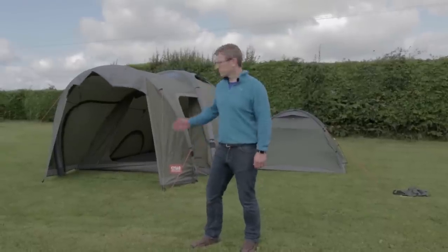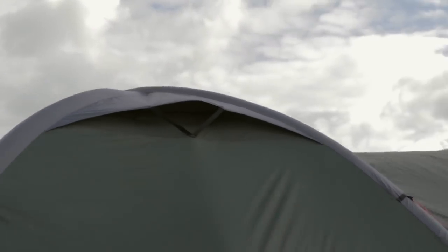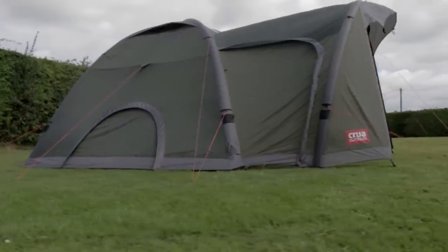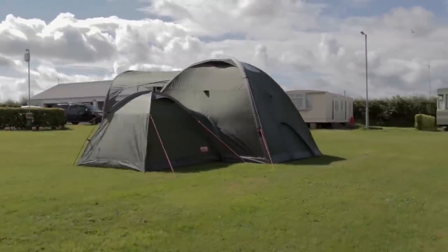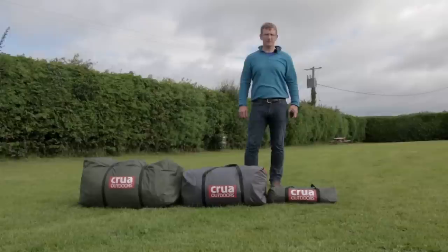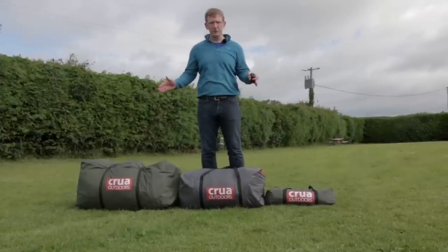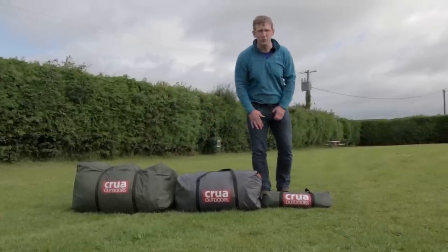Hi everybody, welcome once again to the Krua clan series of tents. This is what the Krua clan actually breaks down into — these are the pack sizes and weights. I just want to run through the individual ones.